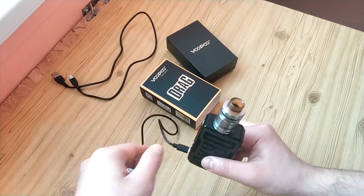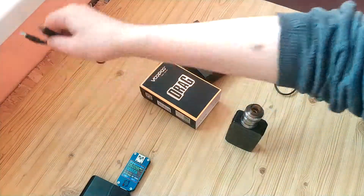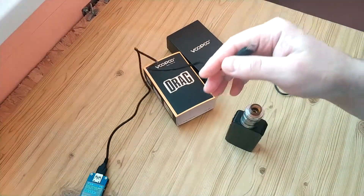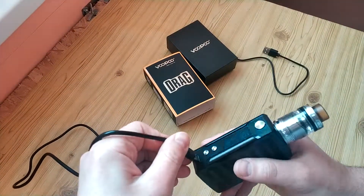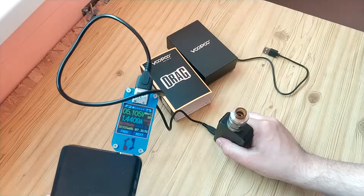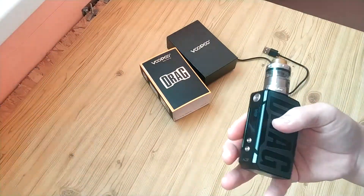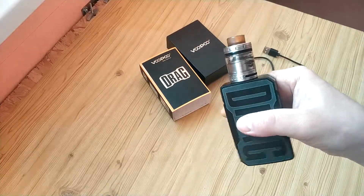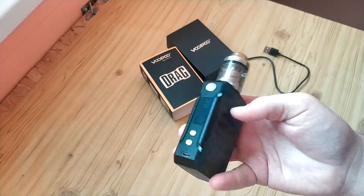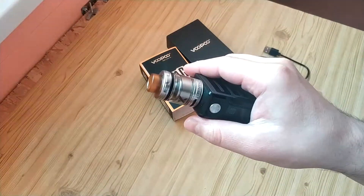I thought there was some problem with the mod controller but it didn't work. Then I tried a different cable and all was fine. So you should be ready for this situation. In other ways, it's a small, compact, lightweight mod with a good chip.